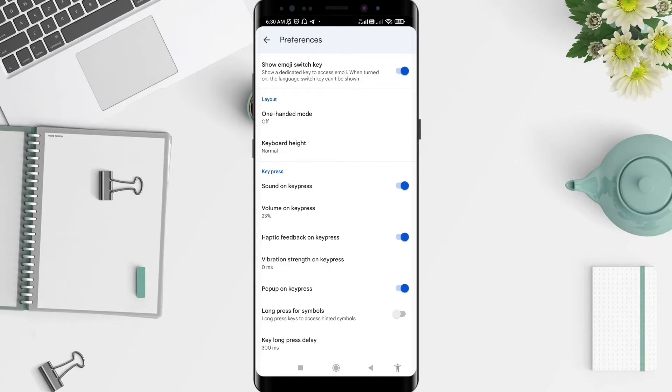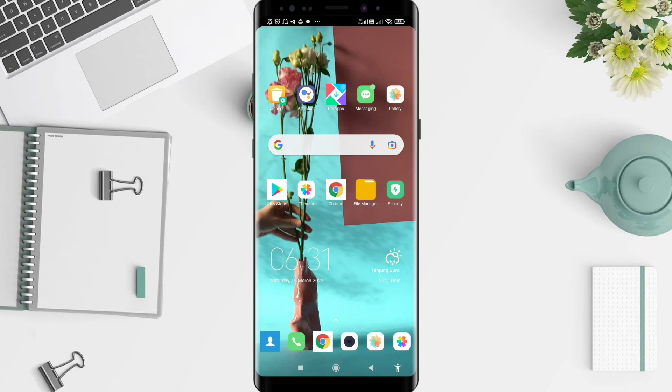Tap on it until it turns gray — that means the sound on key press is turned off. Make sure your keyboard does not have the sound enabled. It's a very simple way to do it.